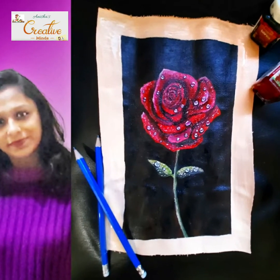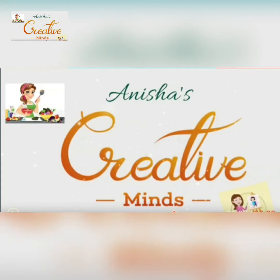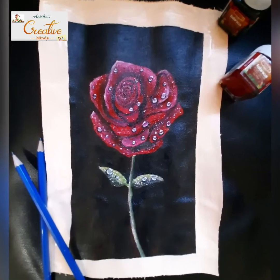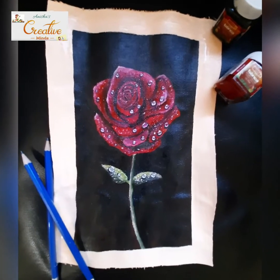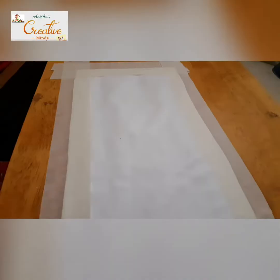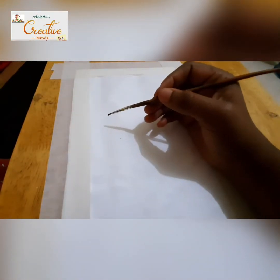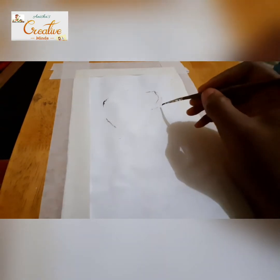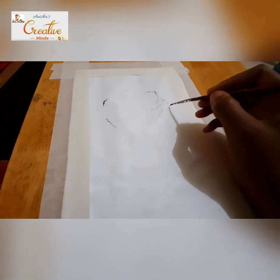Hello friends, welcome back to Anisha's Creative Minds. Let's do this beautiful rose flower painting. Before starting, I'm using acrylic paint and a canvas paper from the canvas roll, which I've just stuck on the table with masking tape.